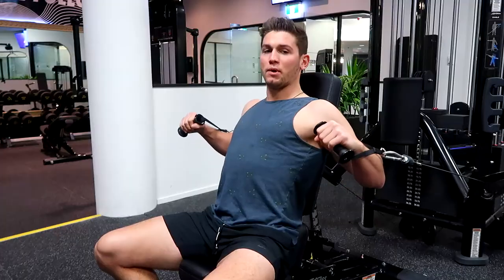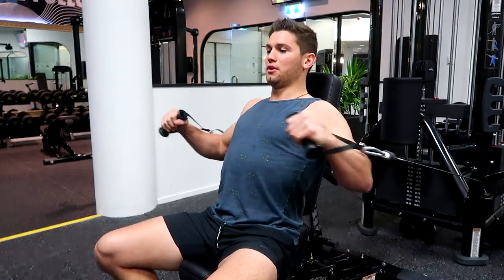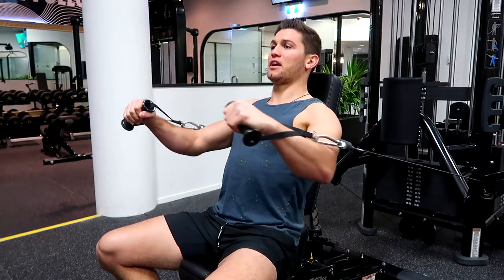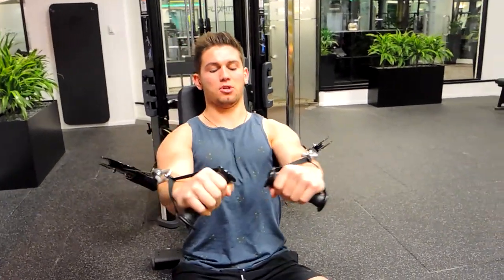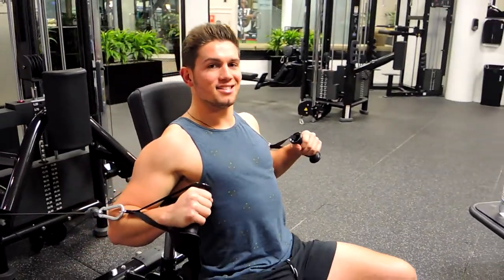Coming out just like a chest press, elbows slightly below the shoulder and pressing up, locking at the top, keeping that chest up nice and high with that collarbone position towards the chin. Coming up and then controlling down — squeezing that chest and controlling down.